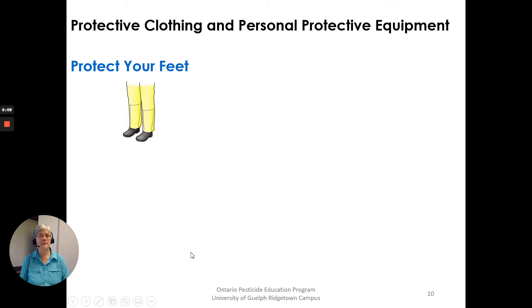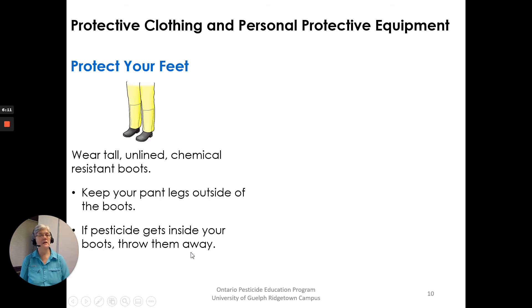Protect your feet. Wear tall, unlined, chemical resistant boots. Keep your pant legs outside of your boots so that anything runs outside of your boot down the pant leg. If pesticide gets inside your boots, throw them away.